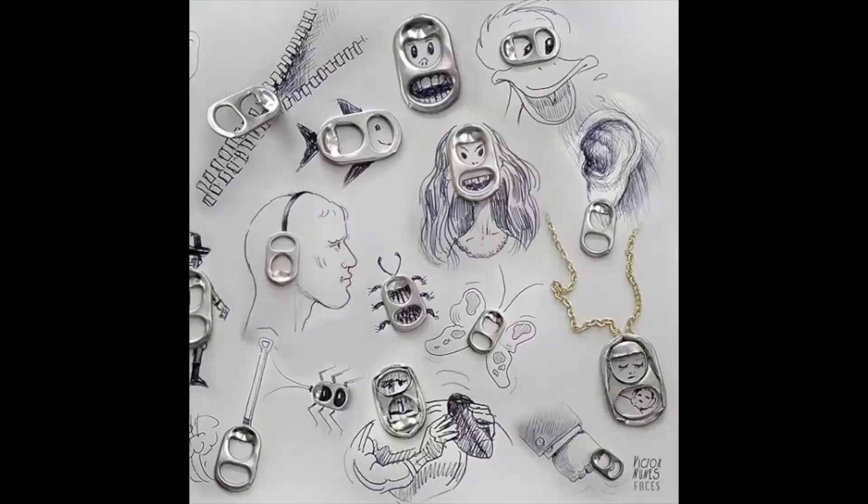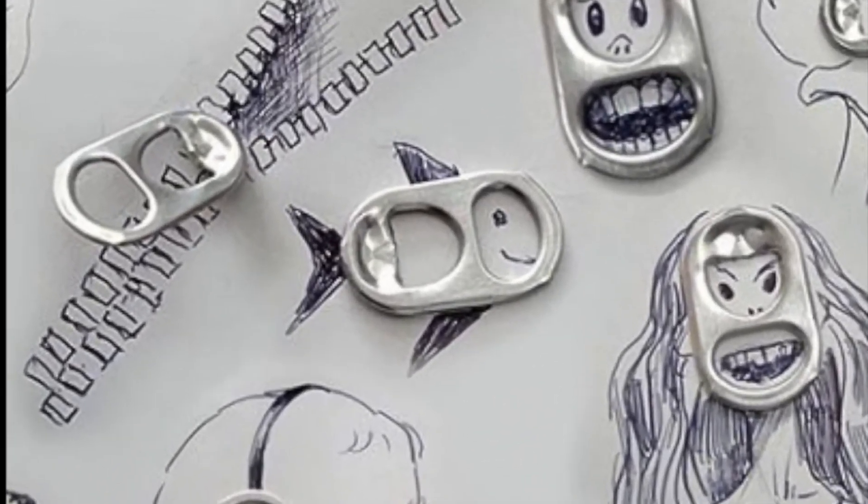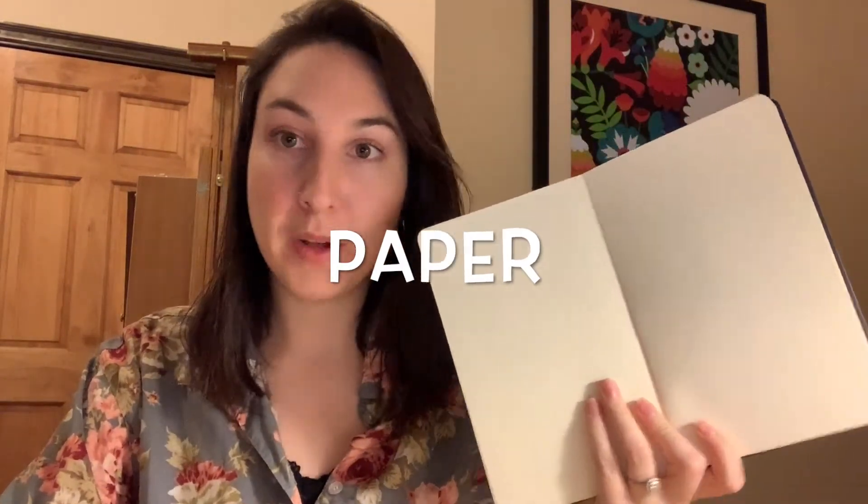This takes the context of the object — maybe it's a bottle cap — and turns it into something different, like a fish, for example. Today, you are going to be creating your own found object art drawing, and you are going to need some kind of paper — maybe it's a notebook.